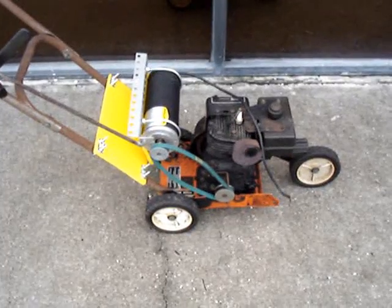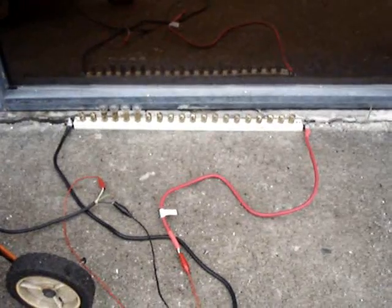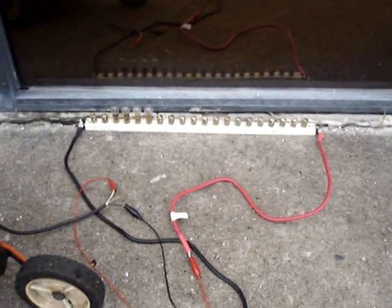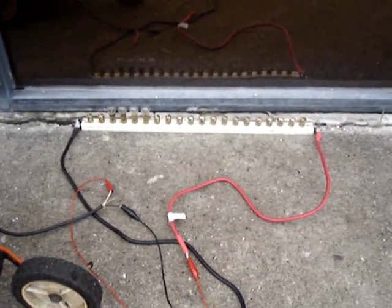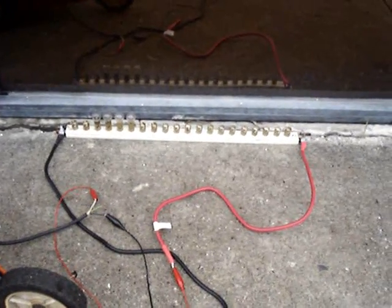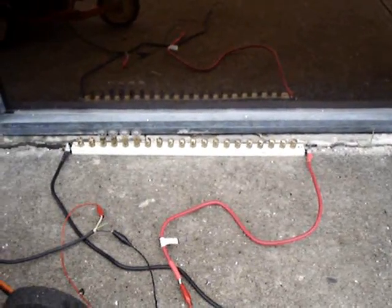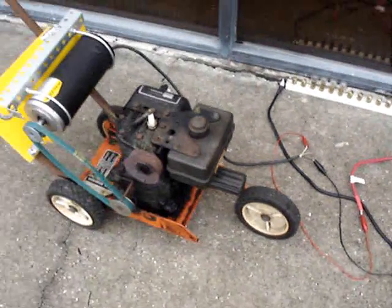I'm going to put a dummy load on it and fire it up here and see how well it works. Here's the dummy load I'm going to use — it's just a bank of 12-volt lights. It can handle up to 12 of them, and each light draws about 2 amps. I've got four lights installed right now for an 8-amp load on the generator.